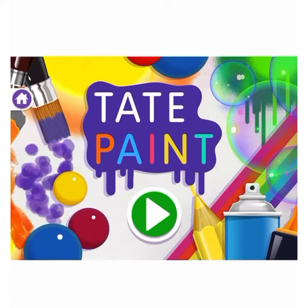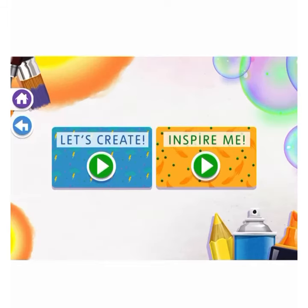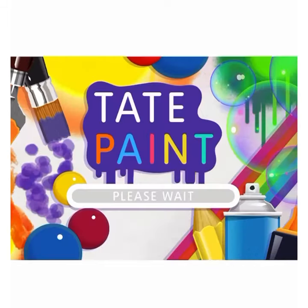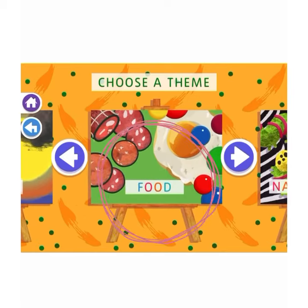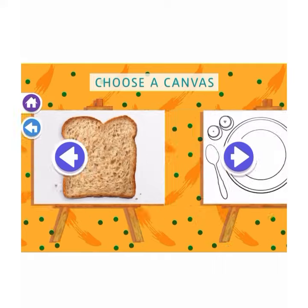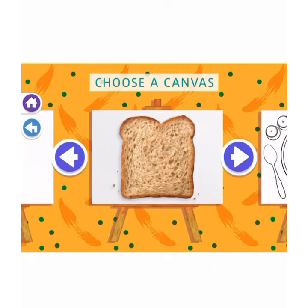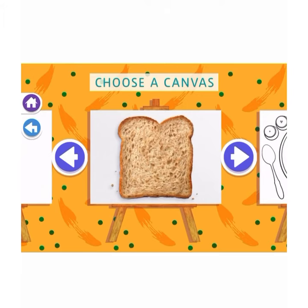When you click on the link to Tate Kids, it will take you directly to their Tate Paint part of their website. Click on Inspire Me and choose the theme that says food. Here you get to choose your canvas — you can choose one of the options they have, or if you wanted to, you could do your own blank canvas, but it has to be food themed.